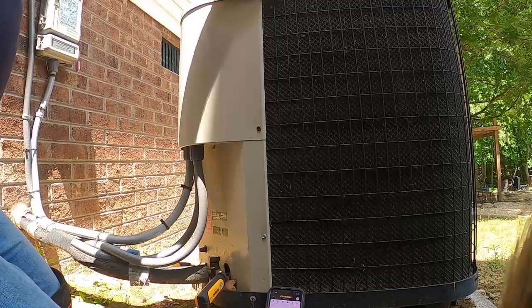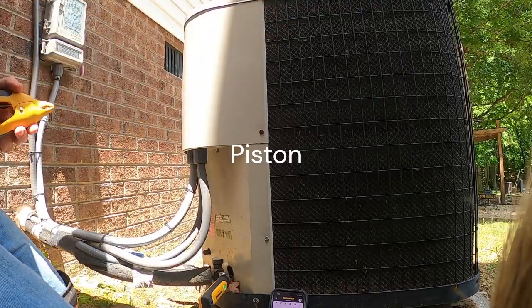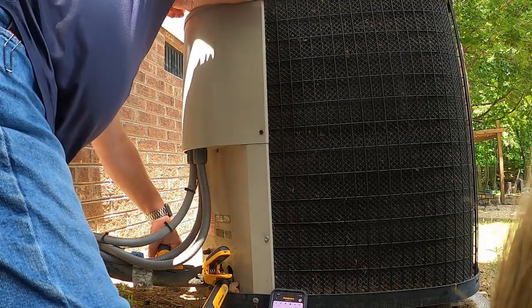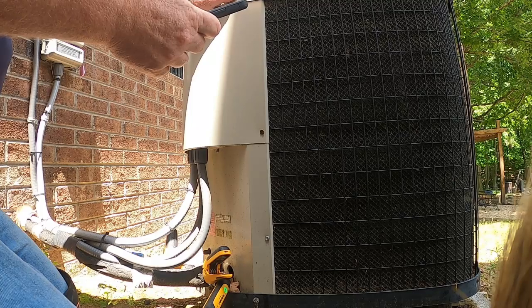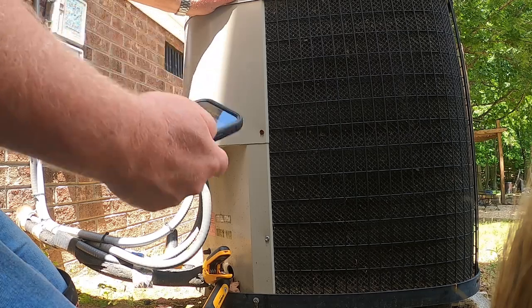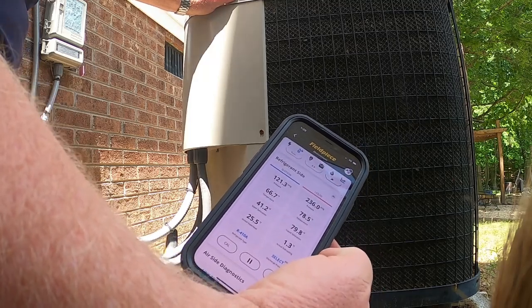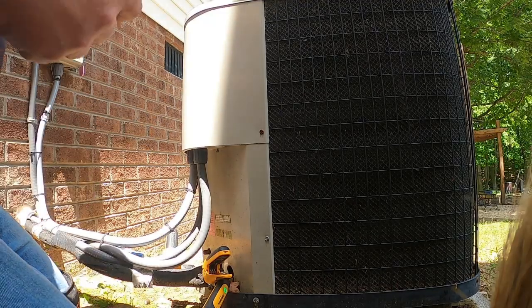I don't know if we have a piston inside or a TXV. We got a 25 superheat and a 1.1 subcooling, so it's low. It's about 73 inside.